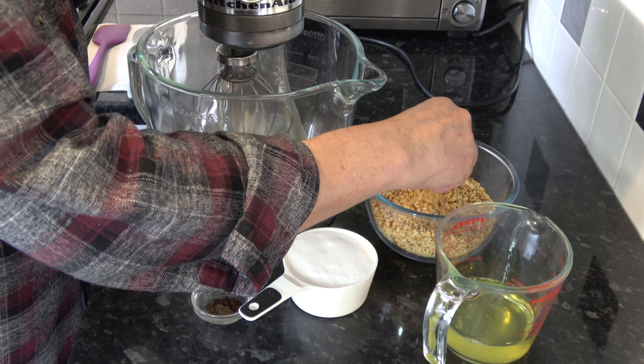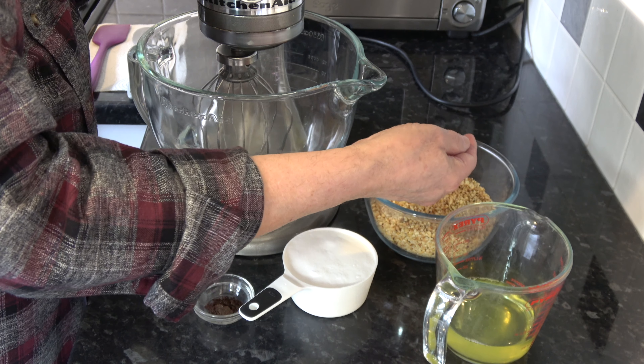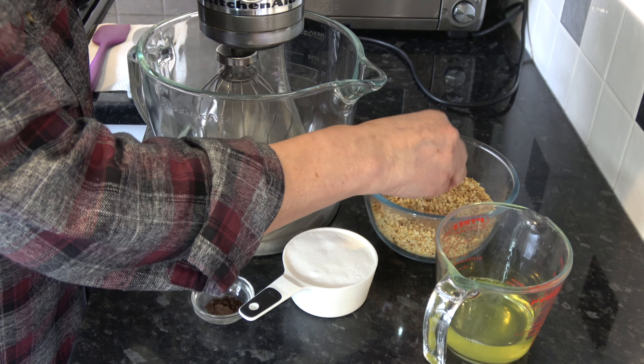Well hello everybody, welcome to Geoff's baking blog. Today I'm making an Italian cookie called, in Italian, Brutti ma Buoni, and in English that means 'ugly but good.' These are a meringue-based cookie using hazelnuts, egg whites, sugar, and a little bit of vanilla.